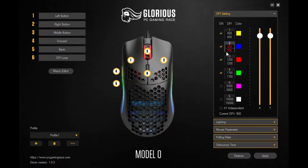Switching over to the Glorious software, you can see that I have four DPI settings and the red is highlighted at 900 DPI, so that's what we're going to be using in Dauntless.